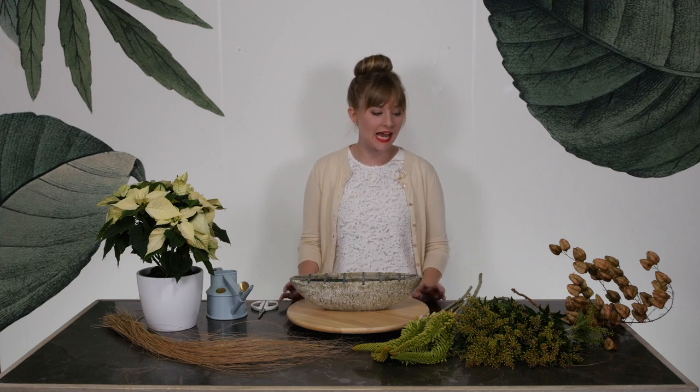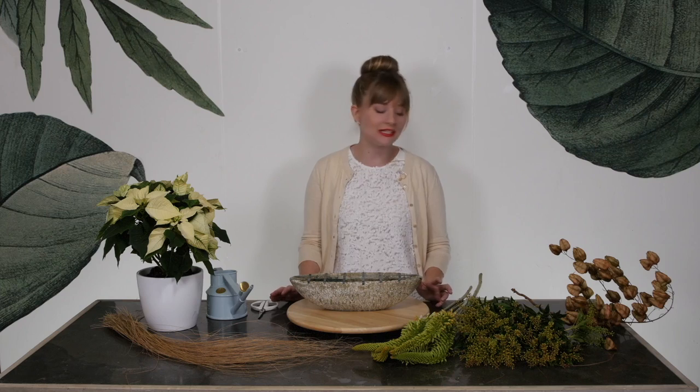Hey, I'm Kelly. Welcome to Team Flower. Today I'm going to create a winter arrangement with you and I have just five simple ingredients.